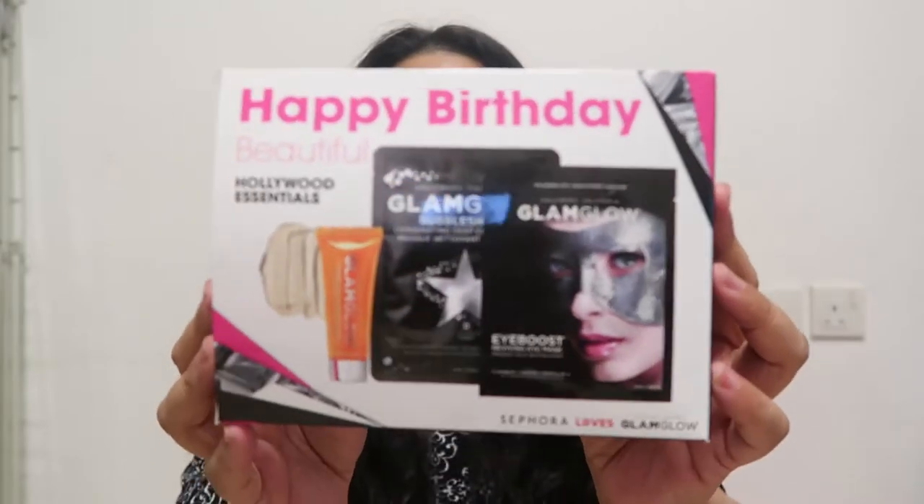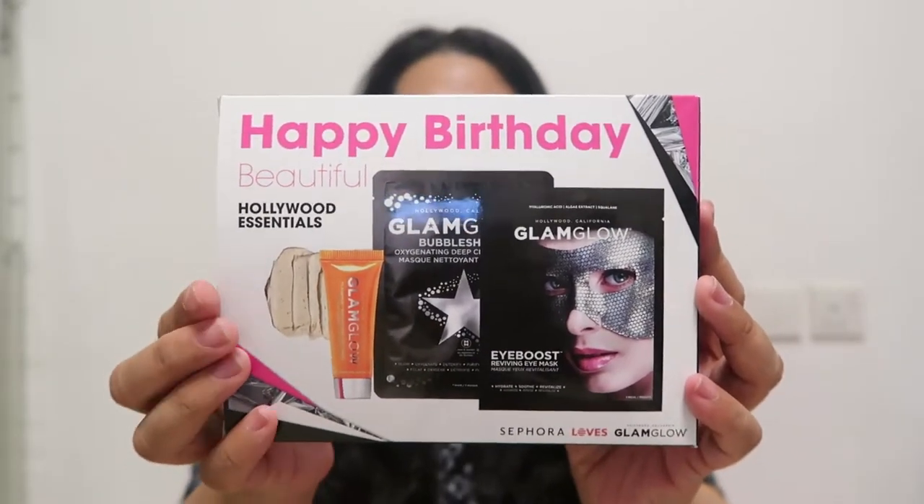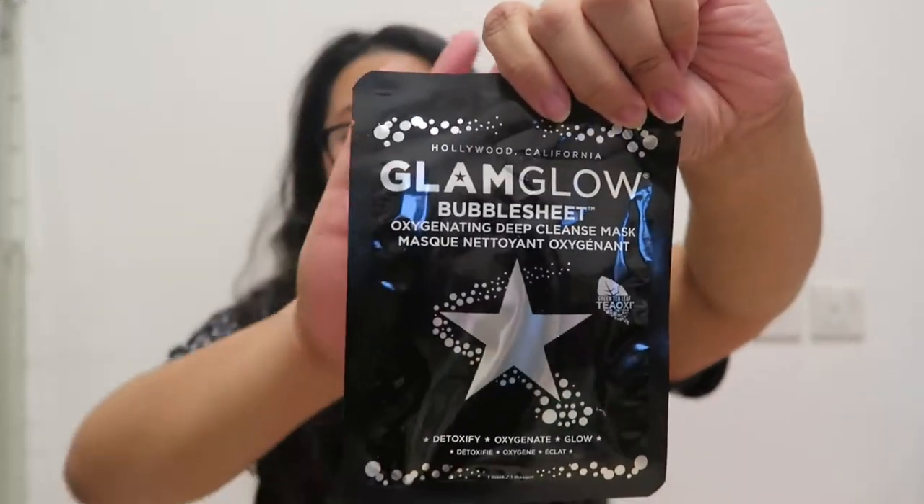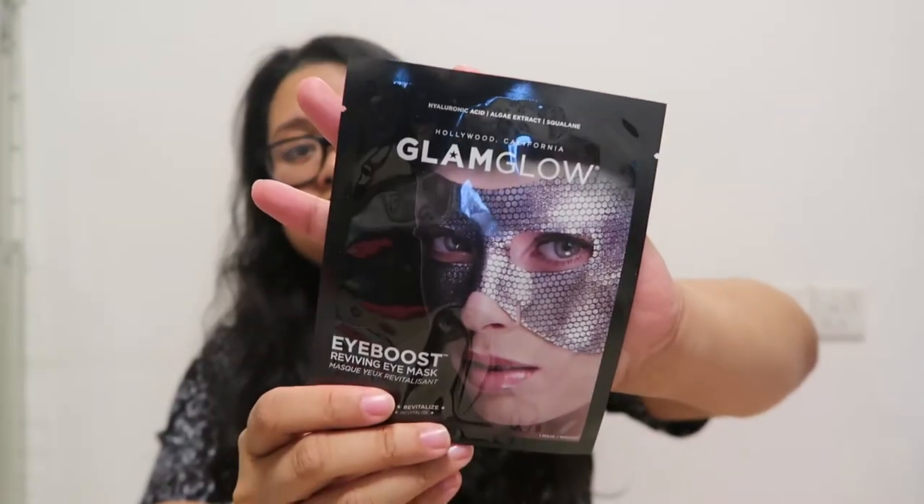So for this gift, it comes with three items. The first one is a GlamGlow Bubble Sheet Cleansing Mask — it's an oxygenating deep cleanse mask that detoxifies, oxygenates, and makes you glow. The second one is also from GlamGlow: an Eye Boost Reviving Eye Mask. And the last one, which I've been really curious about, is the GlamGlow Flash Mud Brightening Treatment. So all items from this box are from GlamGlow.